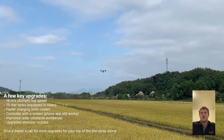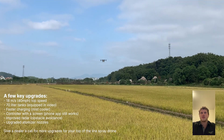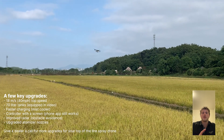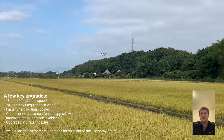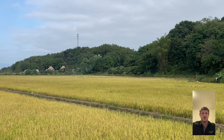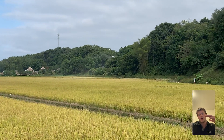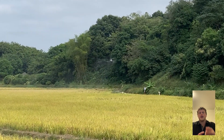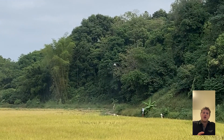We're sending the drone out, getting set up at the starting position, and it'll fly the trees. A couple things to note as it's going up and down the trees: watch the rate — it adjusts the rate down to keep a consistent rate per acre that you've set in.